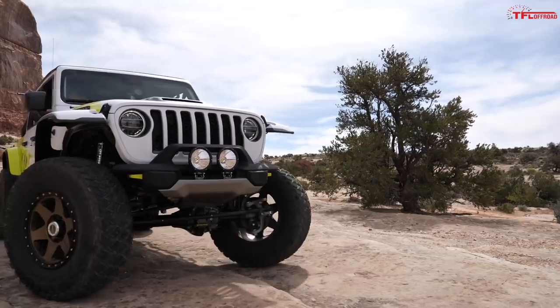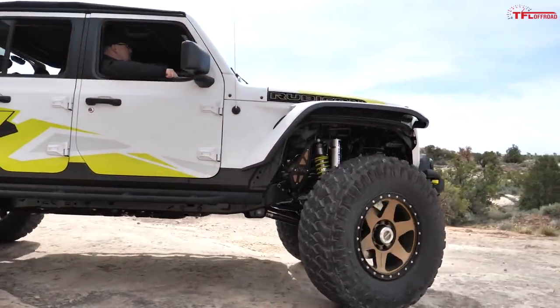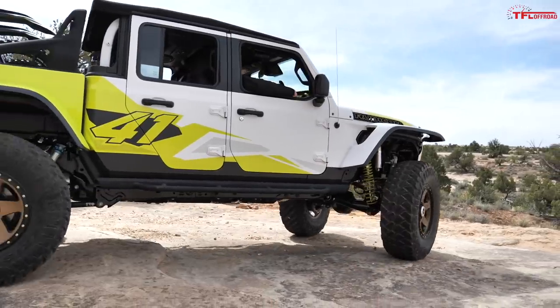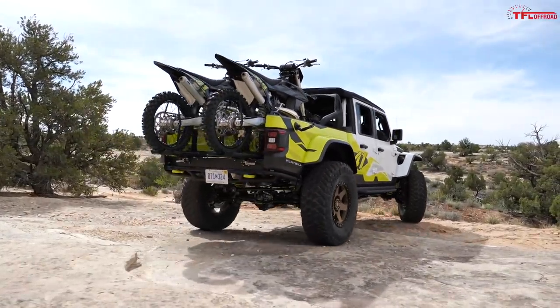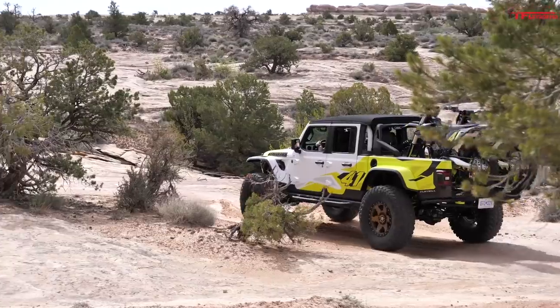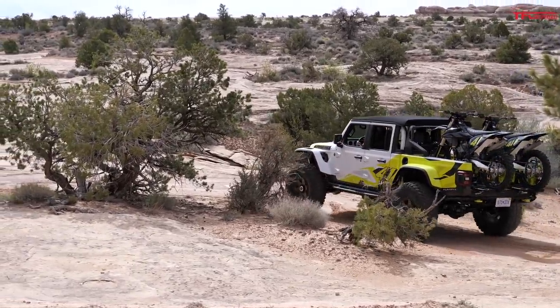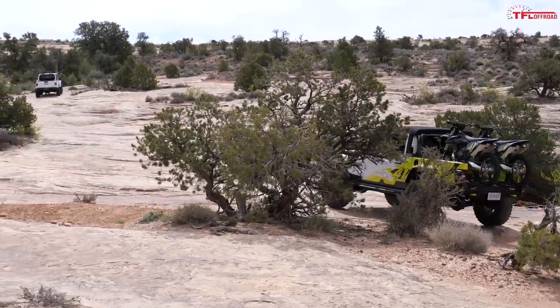One thing about Gladiators in general: the turning radius is not as tight as a Wrangler — that's what happens when you add that much length to any vehicle. Good news is it is just as capable off-road. It's a very different vehicle to drive because of the load in the back and its extra height, but basically it's a Gladiator with a little extra noise.